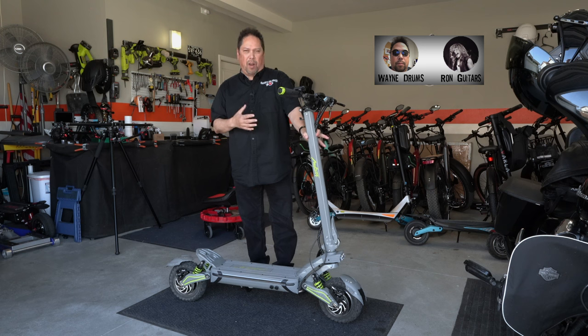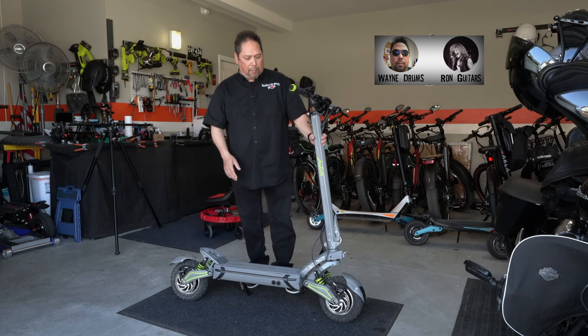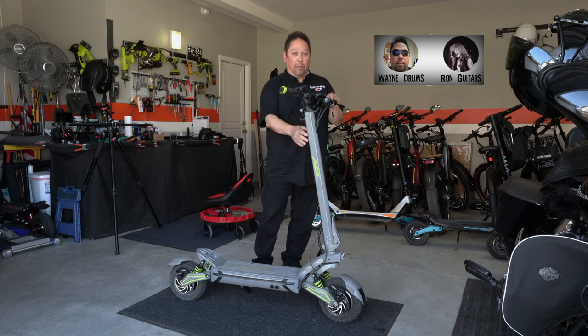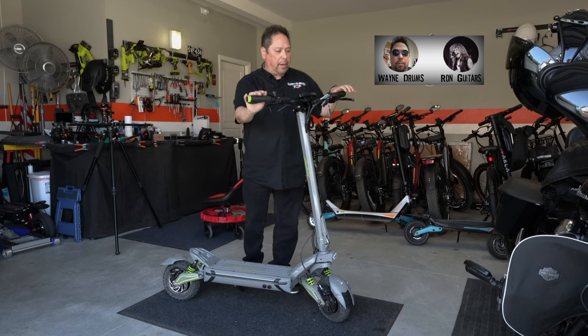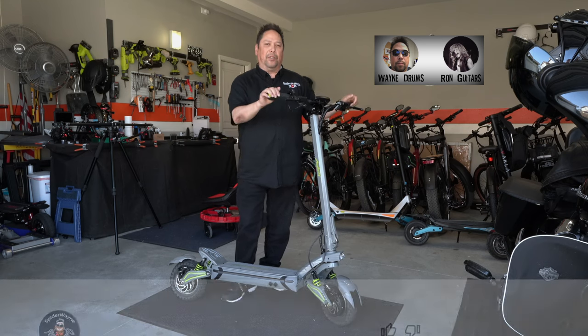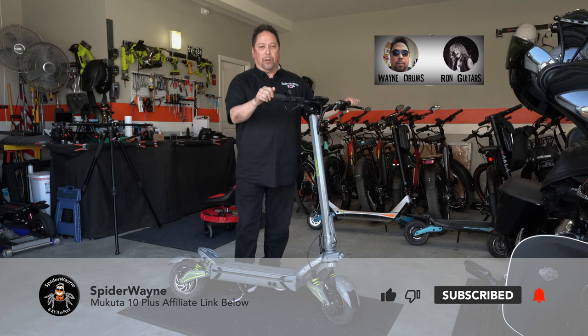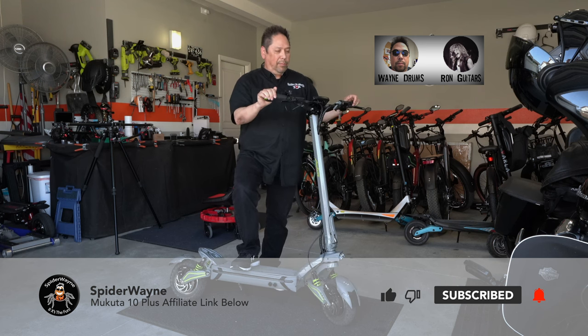The stem is really solid. The rectangular and triangular shape feels more solid than round stems — weak stems can create wobble at high speeds, which is not safe. The hydraulic brakes work great, no problems there. I'll have an affiliate link below if you want to grab one — it doesn't raise the price but does help the channel. Get out there and ride — I'll see you on the next one!